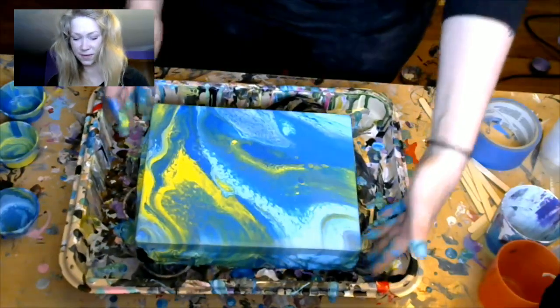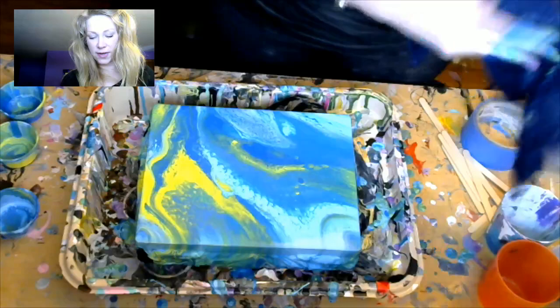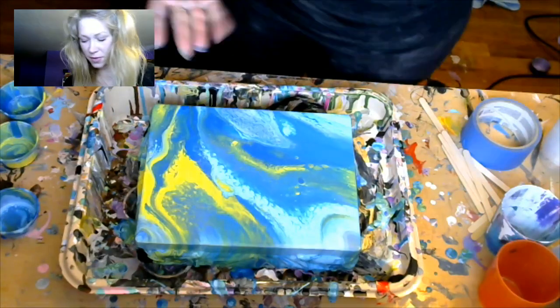Pretty cool! That one turned out really nice. Add some more heat to it and see if I can get something else out of it. But yeah, this one turned out pretty cool, huh?